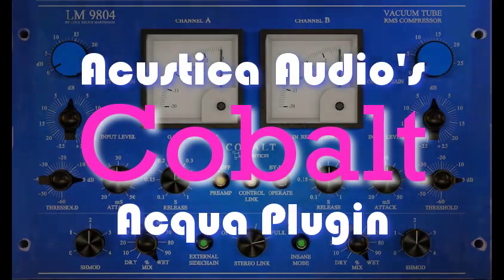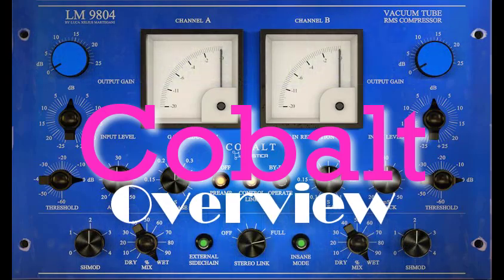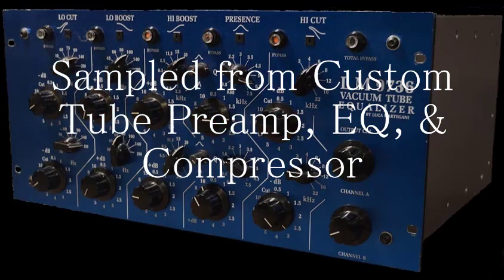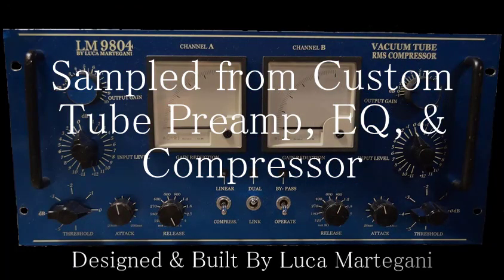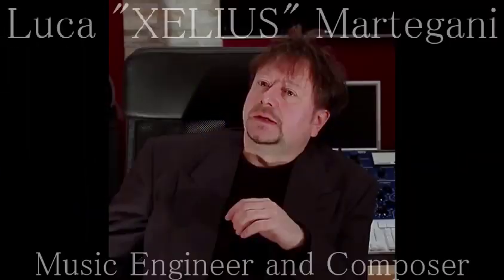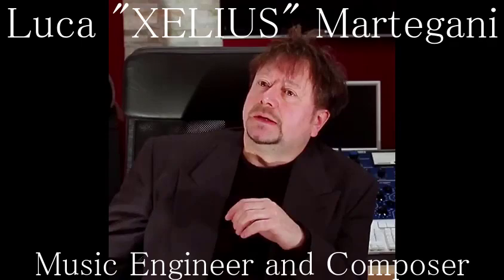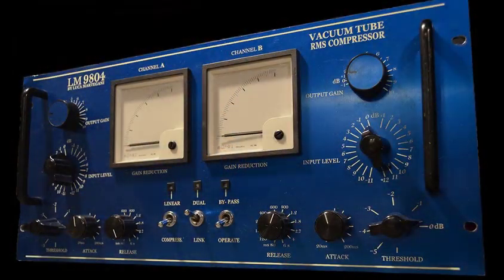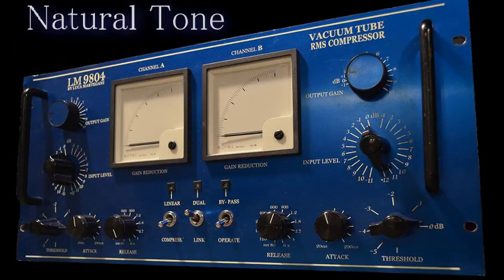Hello, I'm Will the Weirdo, and this is an overview of the Acoustica Audio Cobalt Plugin. Cobalt is derived from custom tube preamp, EQ, and compressor units designed and built by Luca Martagani in cooperation with Acoustica Audio. Luca Martagani is an Italian engineer and composer who has spent the last 20 years designing, building, and refining his pure Class A point-to-point hand-built tube hardware. Cobalt provides a beautiful natural tone, perfect for tracking and mastering duties.